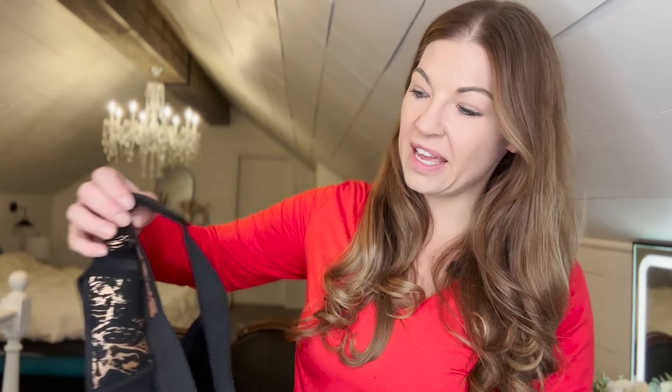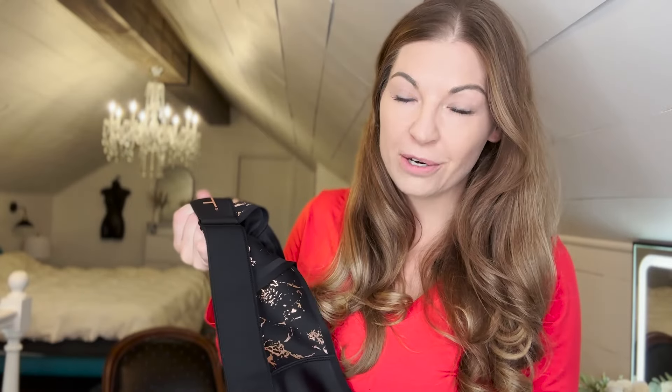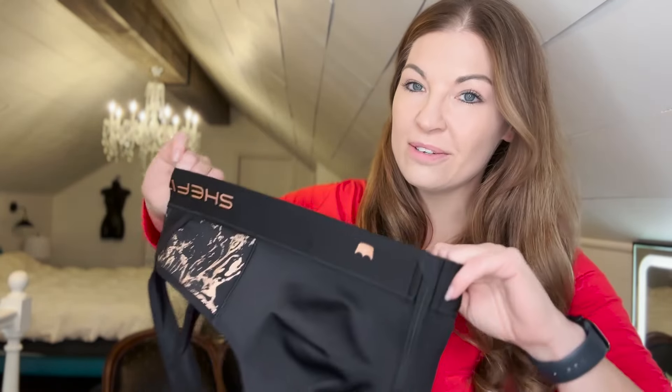These bras are no joke — they are really heavy duty and they have a ton of different adjustments, so you can adjust them according to your exercise, comfort, or whatever you're doing for the day. You can move them so much. If you lose weight or gain weight, you don't have to worry about buying a new bra because these are really versatile.